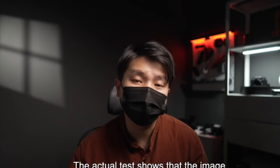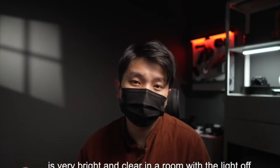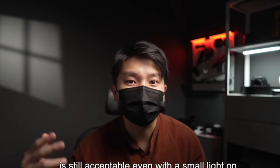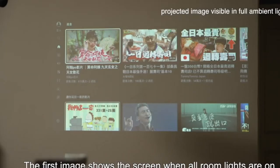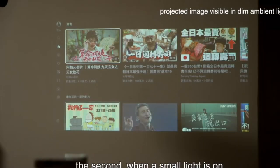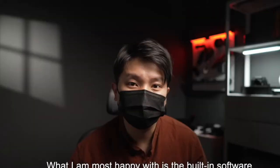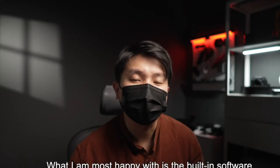The actual test shows that the image is very bright and clear in a room with the light off, and the projection performance is still acceptable even with a small light on. The first image shows the screen when all room lights are on, the second when a small light is on, and now is the screen when all lights are off.